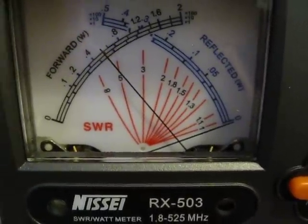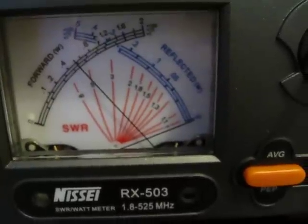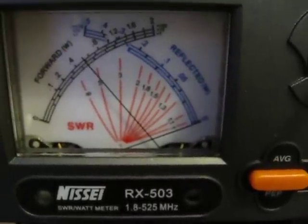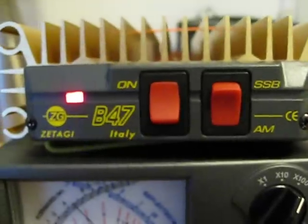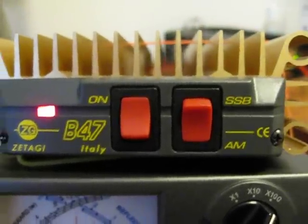But this is a quite good one. And remember, it has dual transistors — it's very rare. Yeah, the Sitaki B47, you should get one.